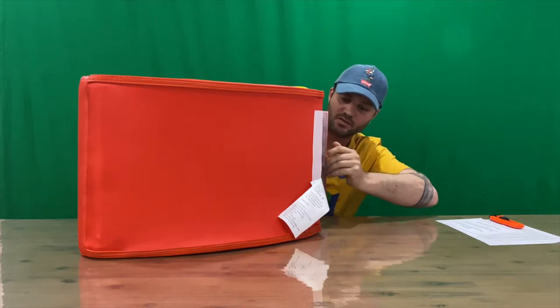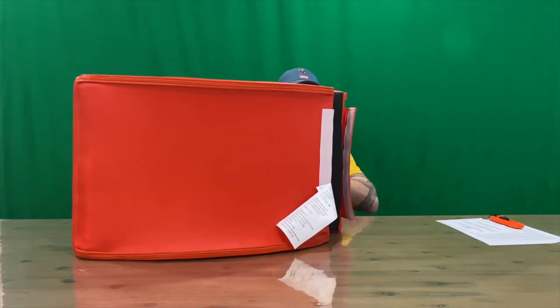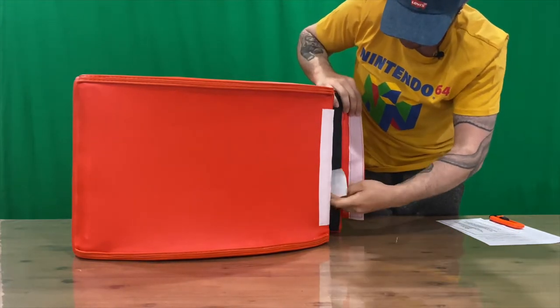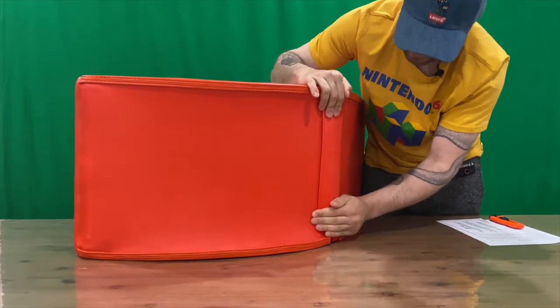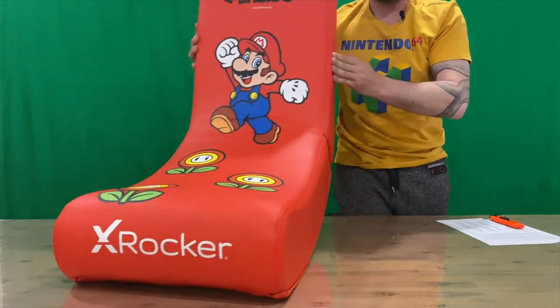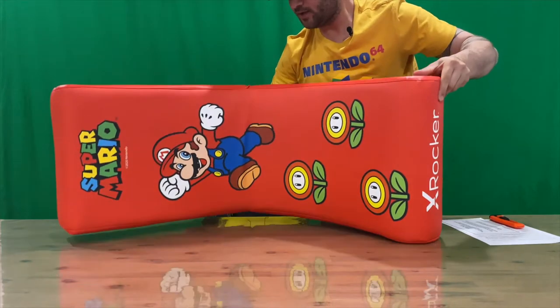That just folds up for storage and there's a velcro piece on the back here. Pull it back, velcro it up, and there you have it — there's our Super Mario X Rocker, guys.